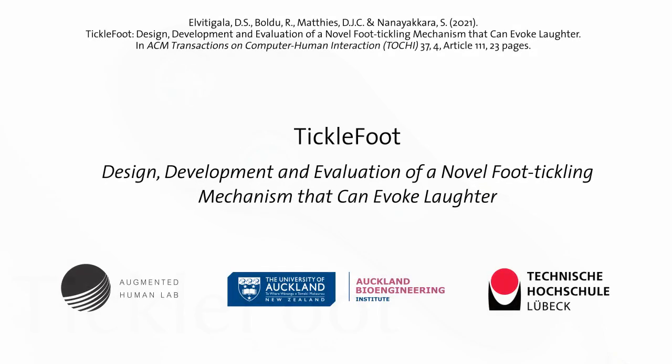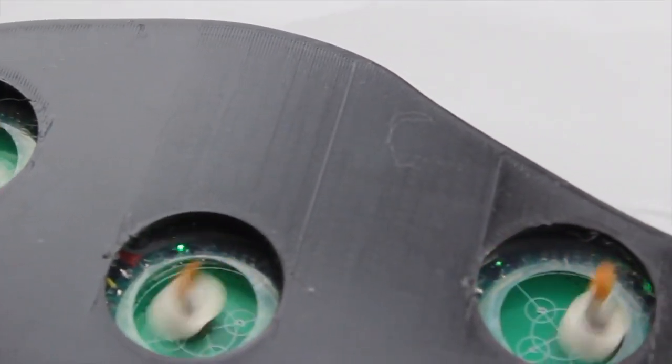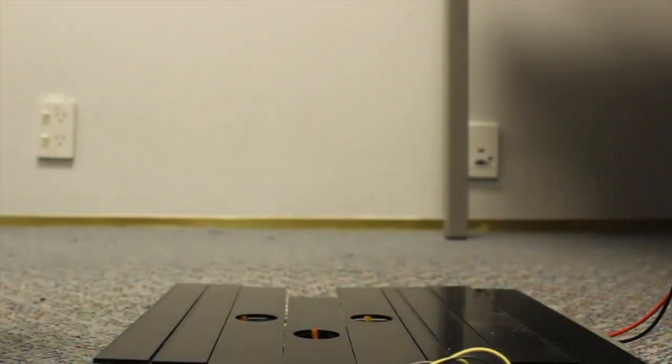We present Tickle Foot, a novel foot tickling mechanism that can evoke laughter by creating tickling sensations along the sole of the foot, utilizing magnet-driven brushes. We developed an actuator that can drive brushes mounted on magnets.